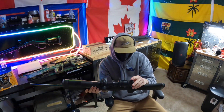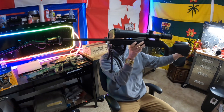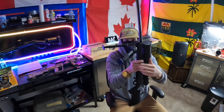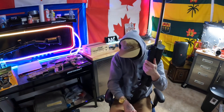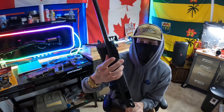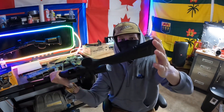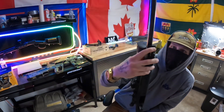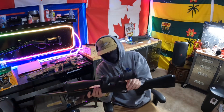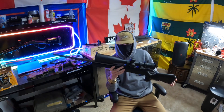I've got a Strike Eagle 5-25x56 on MDT rings, and I've got an Atlas bipod on a Caldwell swivel sling adapter to a pic rail. I kind of had to beat that adapter on there because it's like a rubber mount — not a steel one. But it comes with a sling mount so you can put the sling on there. I do really love this gun, but there are some downfalls I'm not a real big fan of. But all in all, for the price point, I think it's a really good gun.